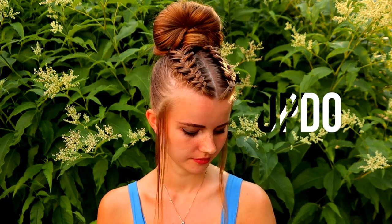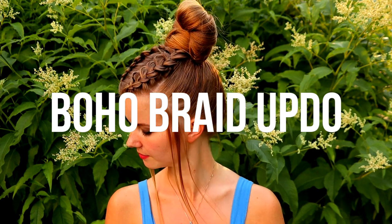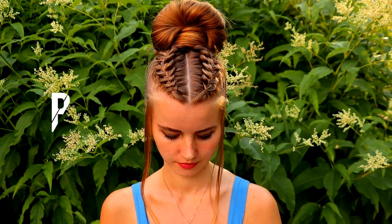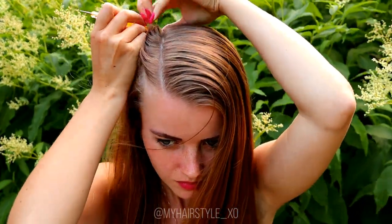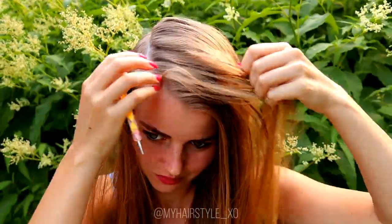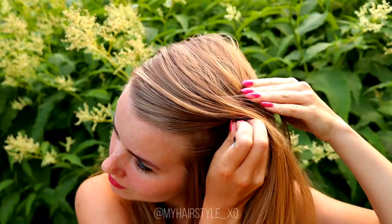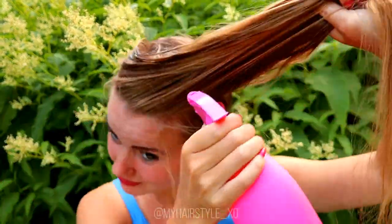Hi guys, in this tutorial I will show you how to create this easy boho braid updo using just simple braids. Beginning with the part lines first, you need a rectangle on top of your head. Next I will spray some water to my hair.